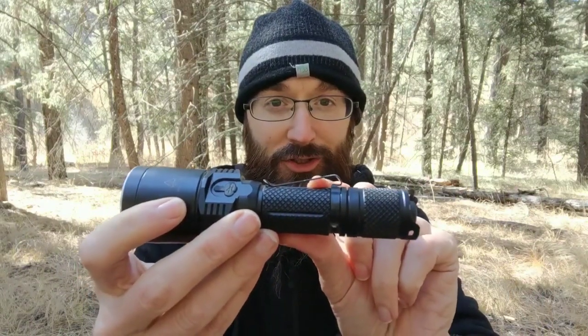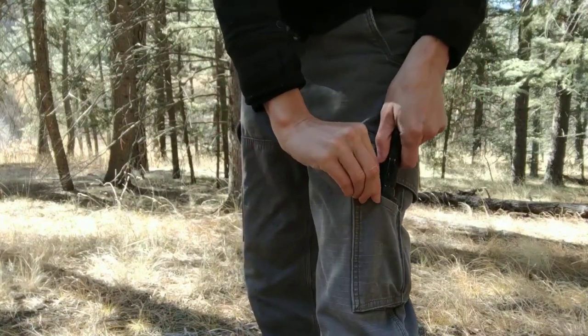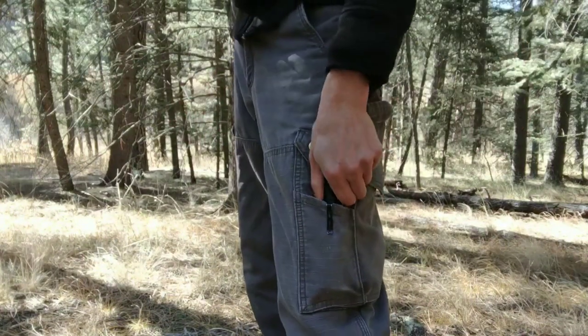It has a little clip right here so I can put it right into my belt, or I have little pockets on my pants — these are basically the only pants I ever wear — and it fits right here so I can have easy and quick access to it all the time.